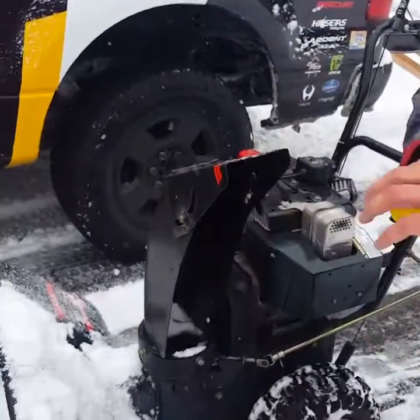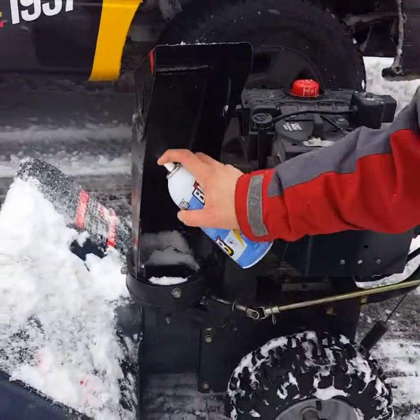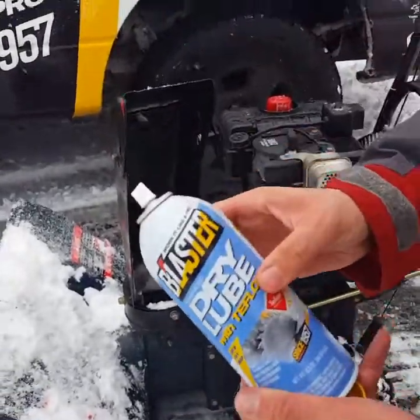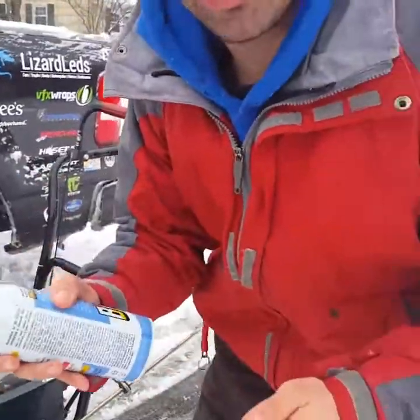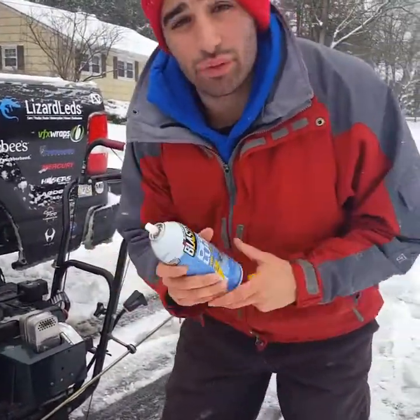Right here guys, spray it in the chute and watch the snow fly — I mean twice as far. Clog free. That's Blaster Dry Lube guys. This will save you a ton of time. That snow just flies. Check it out guys, Blaster Dry Lube. Thanks for watching.